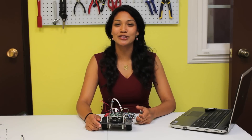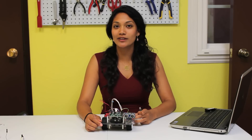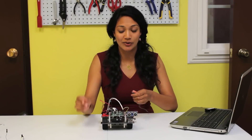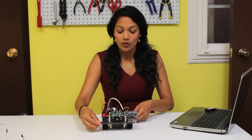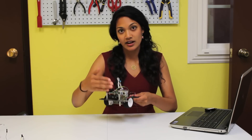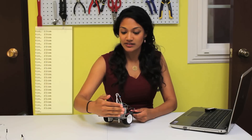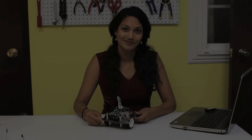Congratulations, you have completed wiring your ultrasonic sensor. At this point, you'll want to test your wiring by running a program. Download the sample program called Ultrasonic Sensor Test, which I'll do right now with you. This sample program will show you the distance reading between your ultrasonic sensor and my hand on your serial monitor, which you can access from your tools. Try it out and you'll notice that you can see the distance in both centimeters and inches.